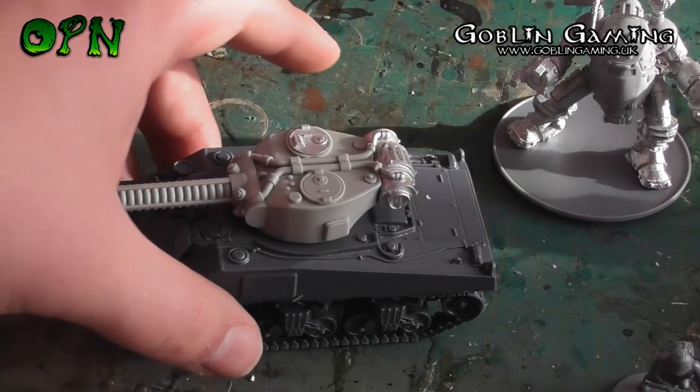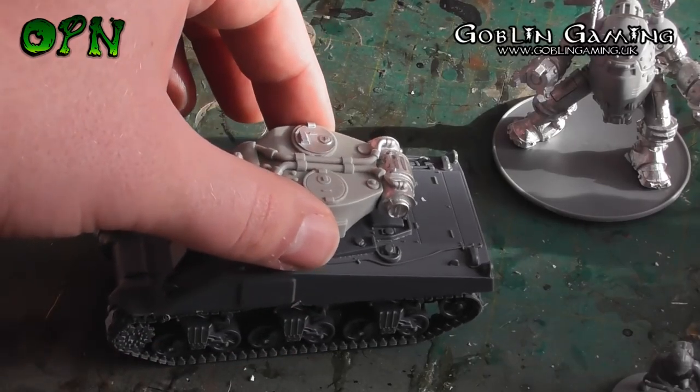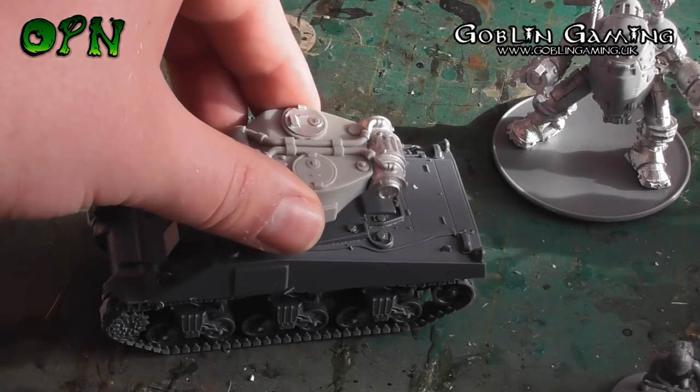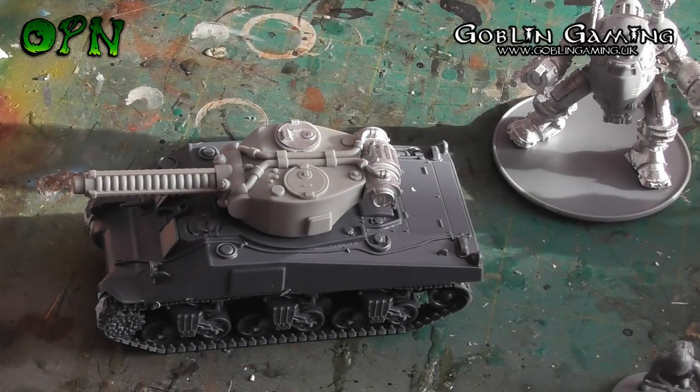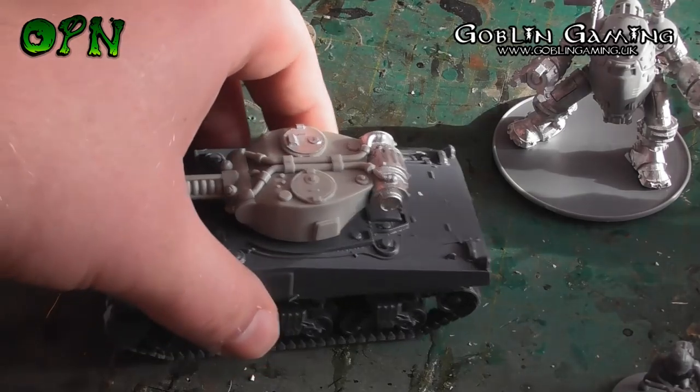The tank is fully plastic apart from the turret which is resin with a little bit of metal on the back, but really simple to put together — this kit took me about 10 minutes.